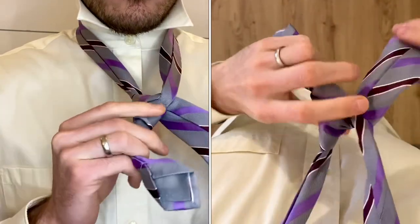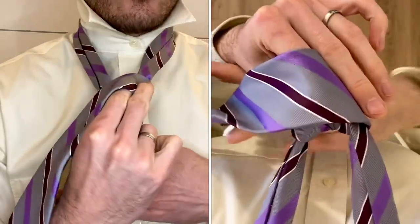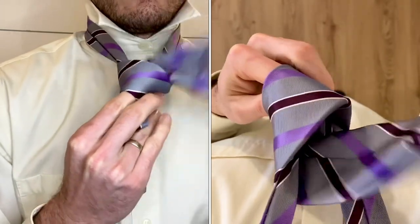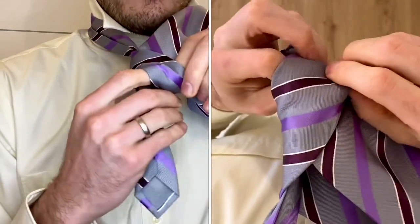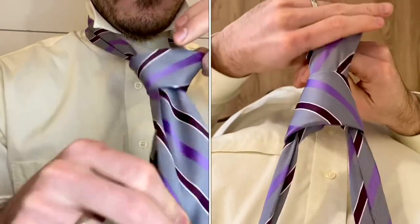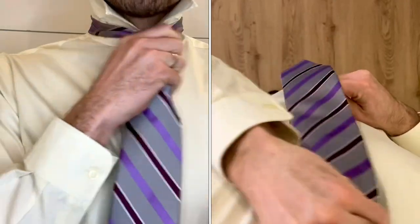Bring the wide side over to the right, cross over the front, come up the hole, then grab the end of the tie and pull it down to tighten and cinch it up to your collar.